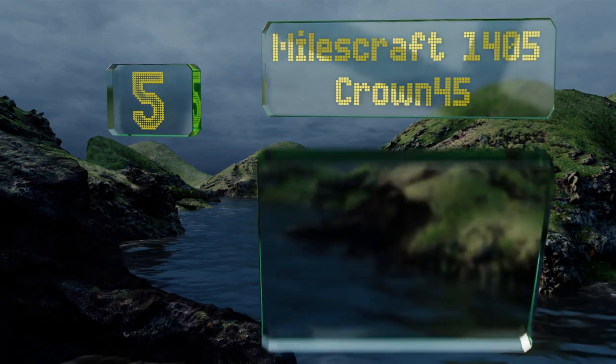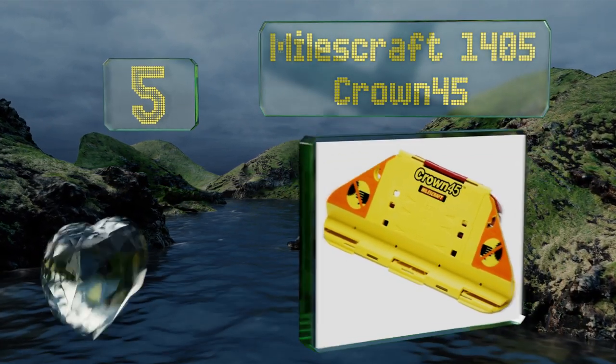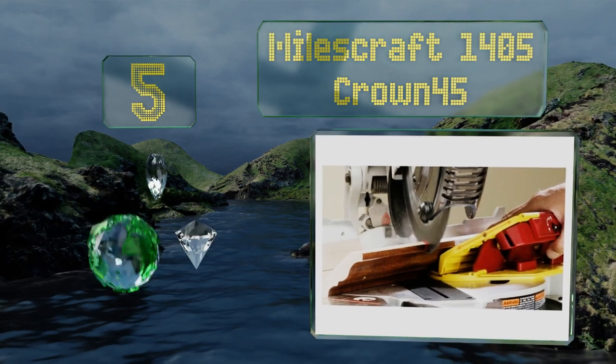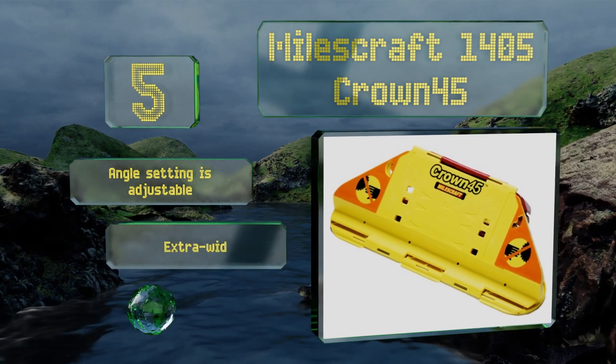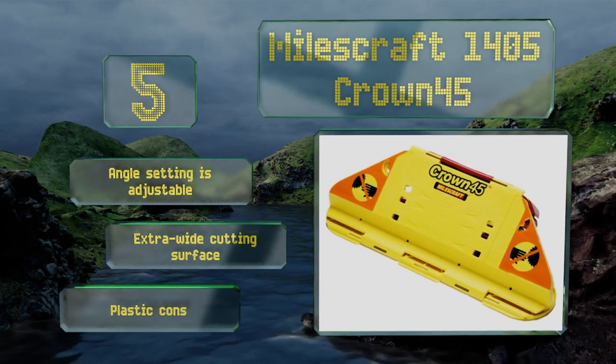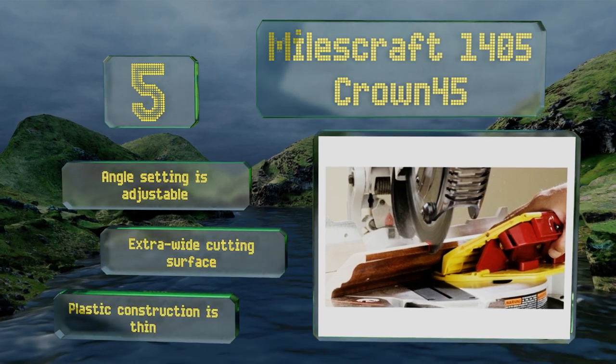Coming in at number five on our list, the Miles Craft 1405 Crown 45 helps to take the hassle out of many projects thanks to its right-side-up design that allows you to work on your materials situated exactly as they would be on the wall. It conveniently folds down to a compact size for easy storage, the angle setting is adjustable, and it's got an extra wide cutting surface, but the plastic construction is thin.